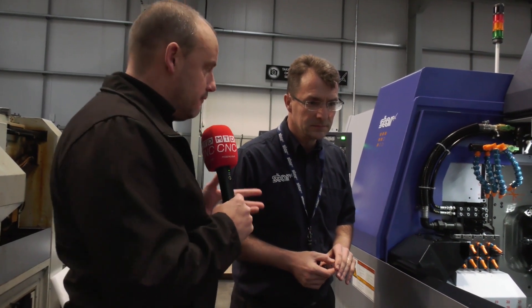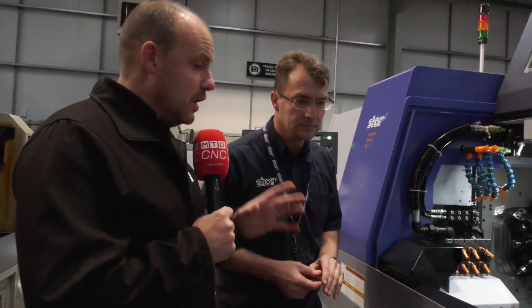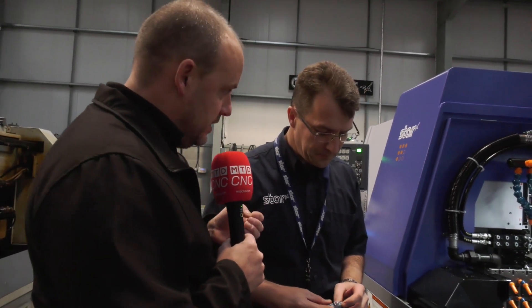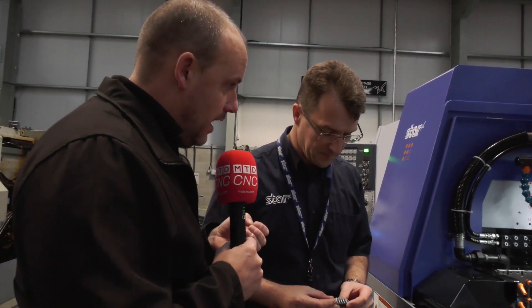This particular application actually relates to a customer of Star's - Axminster. They have recently purchased this turnkey solution from you, of which Lindsay has been down to talk to the guys there about. Maybe from your perspective and Star's perspective, can we have a look at the application and talk about how you're actually doing it and the improvements made as a result of this SV38R?